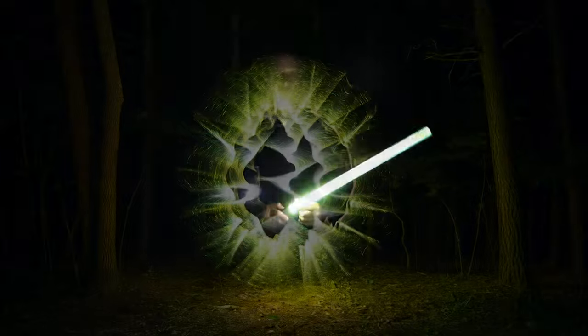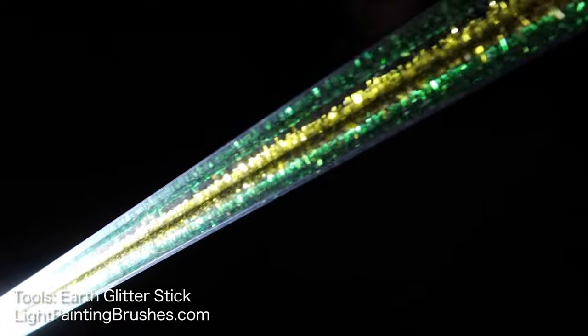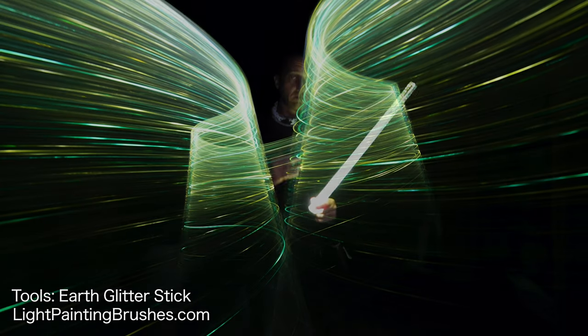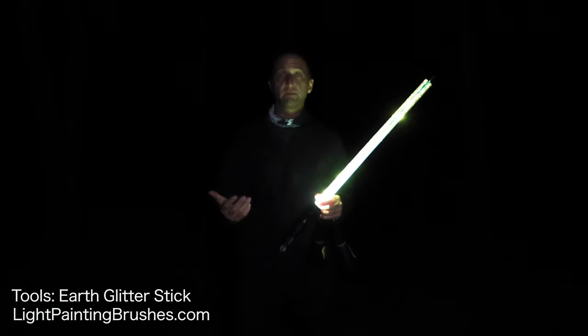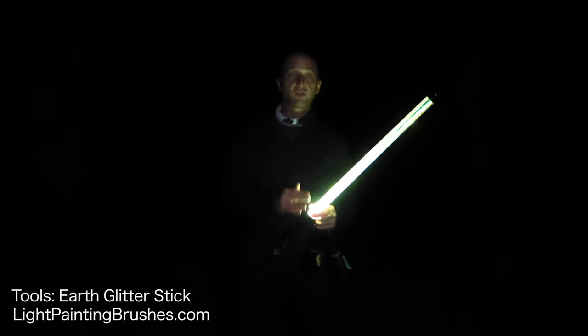The tools I'm using for this tutorial are the new Glitter Stick from Light Painting Brushes. The one I'll be using tonight is the green and gold, aka the earth flavor of Glitter Stick. These come in a couple different colors and they create really cool textures. For this video, I'm just going to be creating a really simple orb, just kind of showing the texture that these things create.